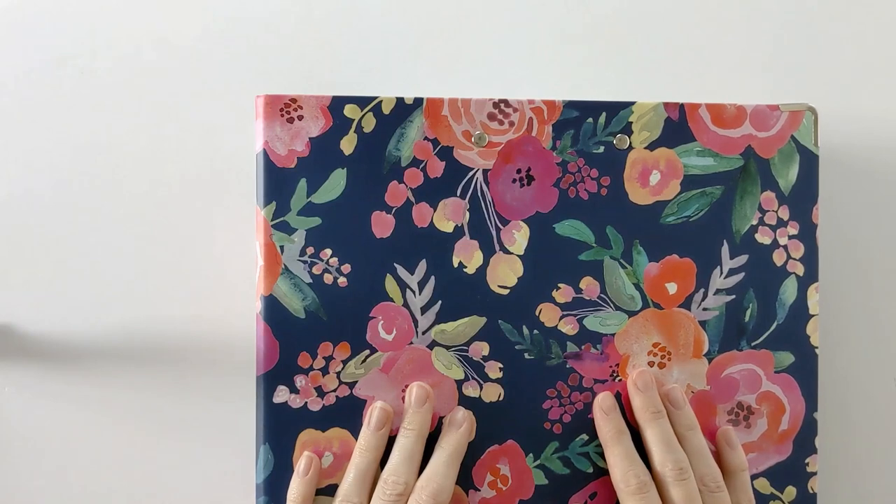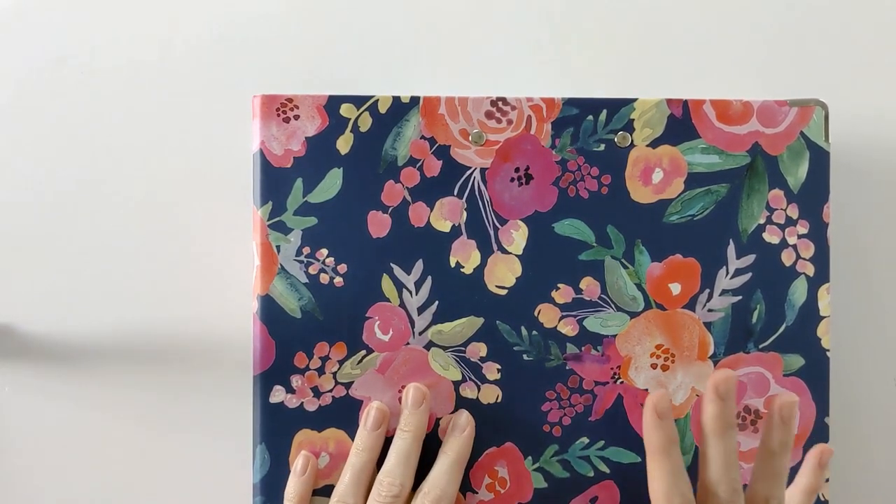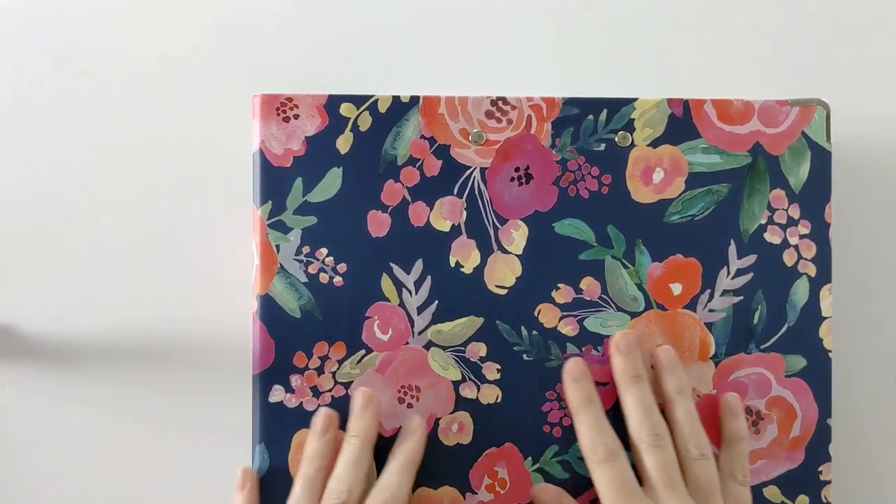Hi everyone and welcome back to my channel. Today I've got a little bit of a different video, but I thought it would be fun to show you guys how I store and organize all my crochet patterns.